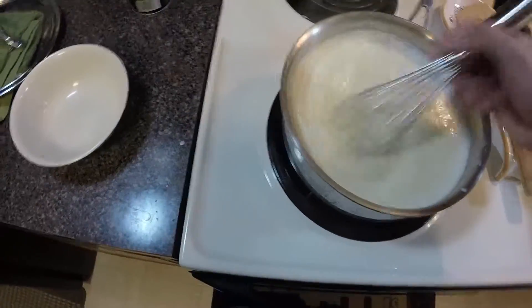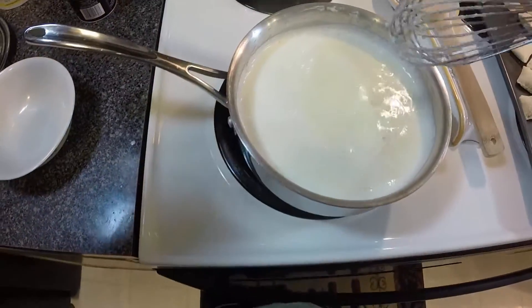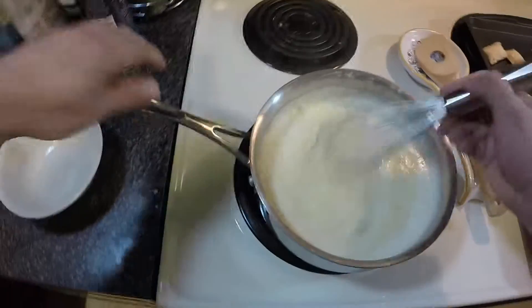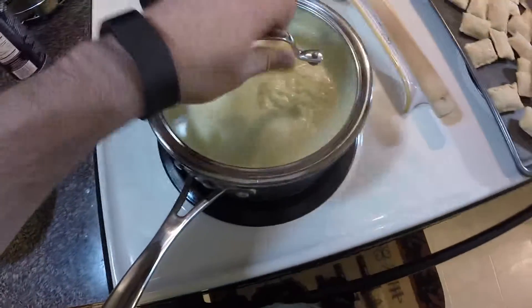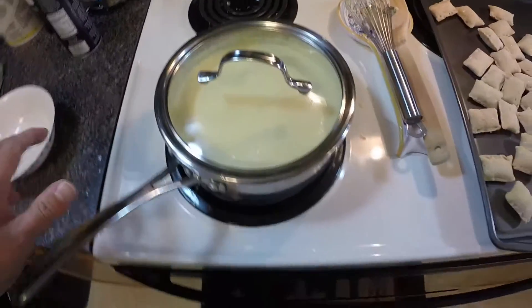It's coming to a boil. I'm turning my stove as low as it will go. Now we're just going to cover it and stir about every 10 minutes.